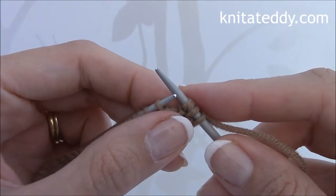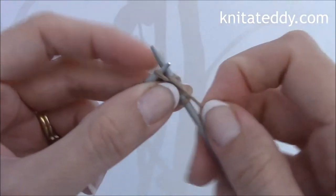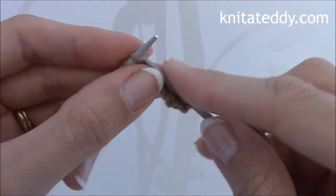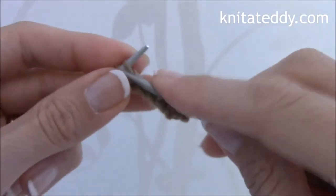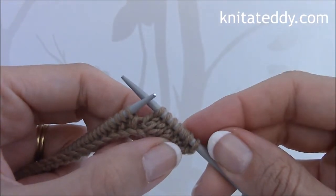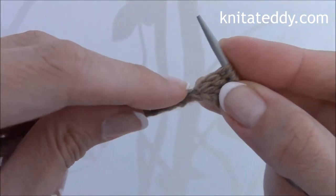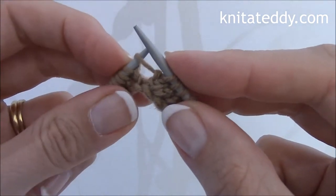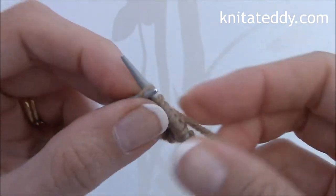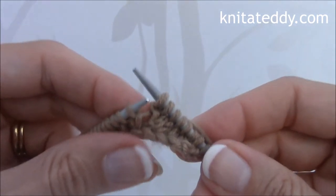Then the pattern says knit 2 and knit 2 again. And then make 1. So pick up the strand with the left needle, like so, and knit in, around, through, and like so.